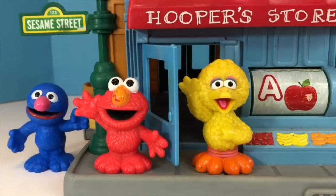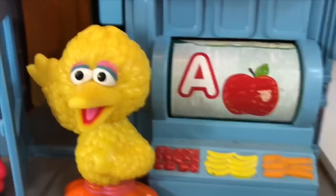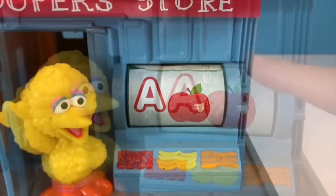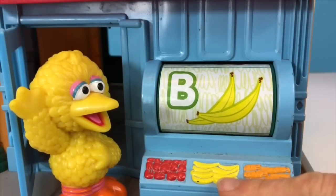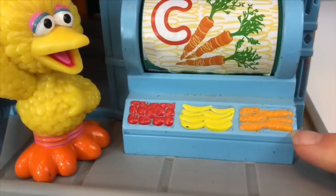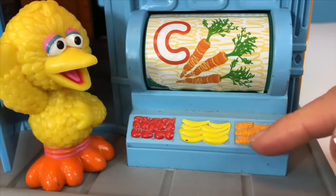Hello and welcome to Tiny Treasures. Today we're visiting Sesame Street and Big Bird is in front of Hooper's Store, where Big Bird is selling carrots, bananas, and apples. Speaking of apples — what does the word apple start with? The letter A. Bananas starts with the letter B, and carrots starts with the letter C. How many carrots does Big Bird have left? Let's count together, tiny fans: one, two, three, four, five, six.